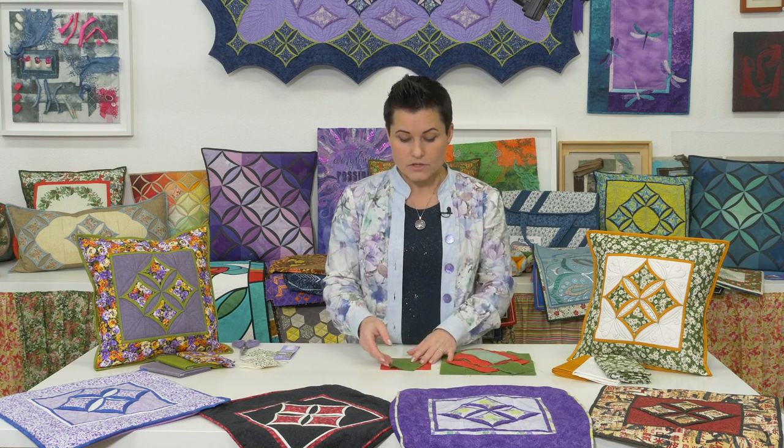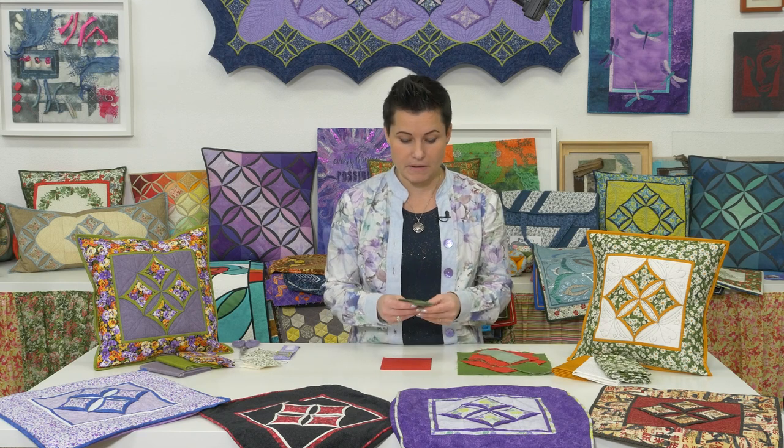The actual cutting instructions will be available in the pattern or in the kit. So what we're going to start with is making a kind of basic block.